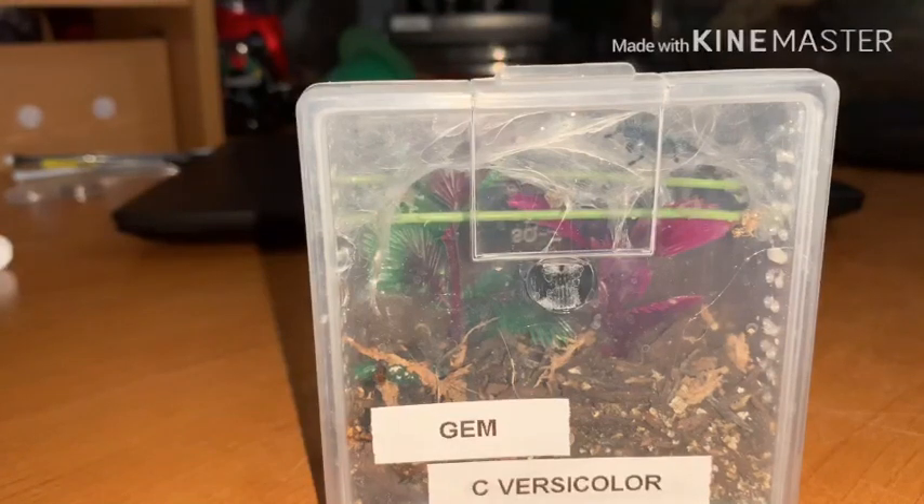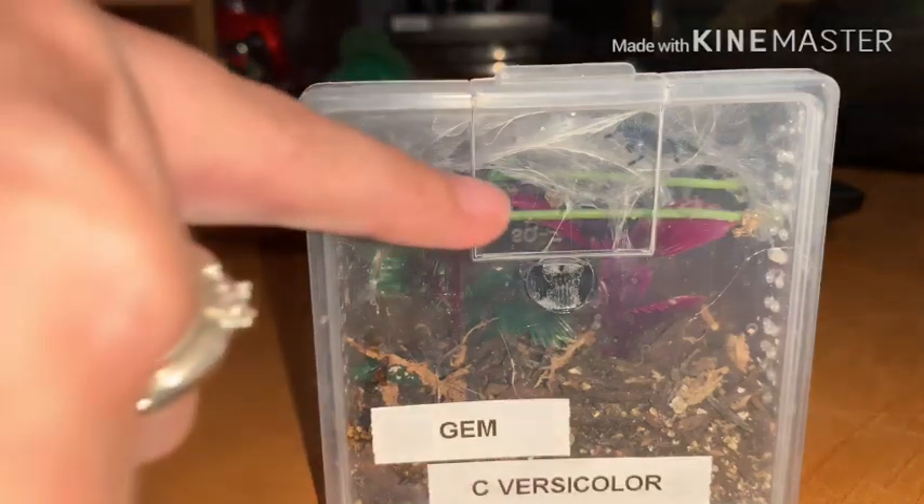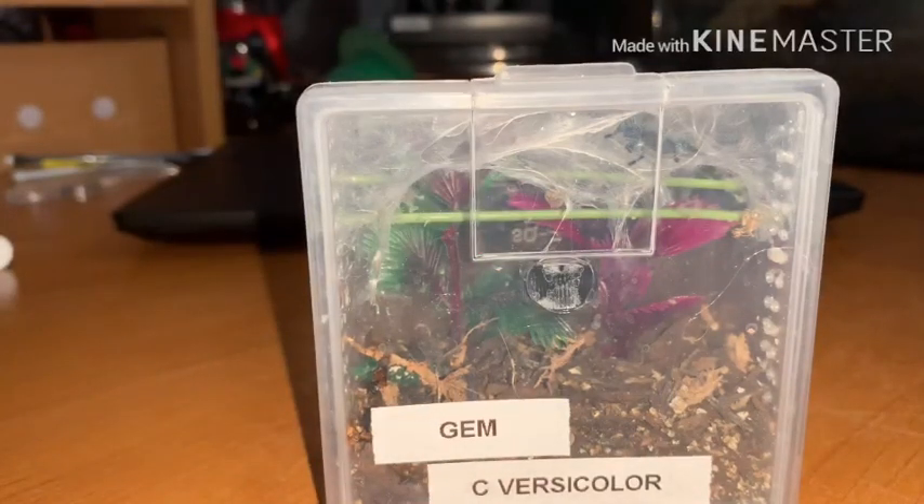When I feed her — I'm not going to right now because she's refused food three times now, so it's letting me know that she is in pre-molt. What I normally do is injure or kill a cricket, one that's smaller than her obviously, and just place it right there on her web. She finds it, she eats it, she's happy. I'm calling it a she because I'm hoping it is, but if it's a male, it's fine too.